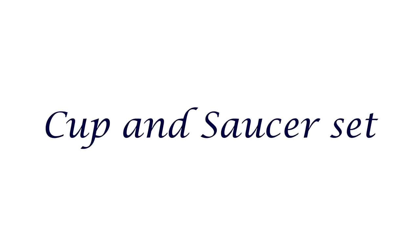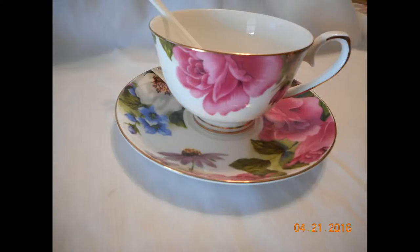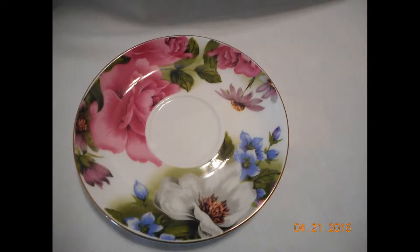Hi everyone, today I'd like to talk about a cup and saucer set. I was actually able to purchase this set at a discounted price for leaving my honest opinion and review. It's actually a very pretty set — as you can see, it includes a teacup or coffee cup, a saucer, and a petite spoon. It has a gold outline along with a floral print on the saucer and cup.